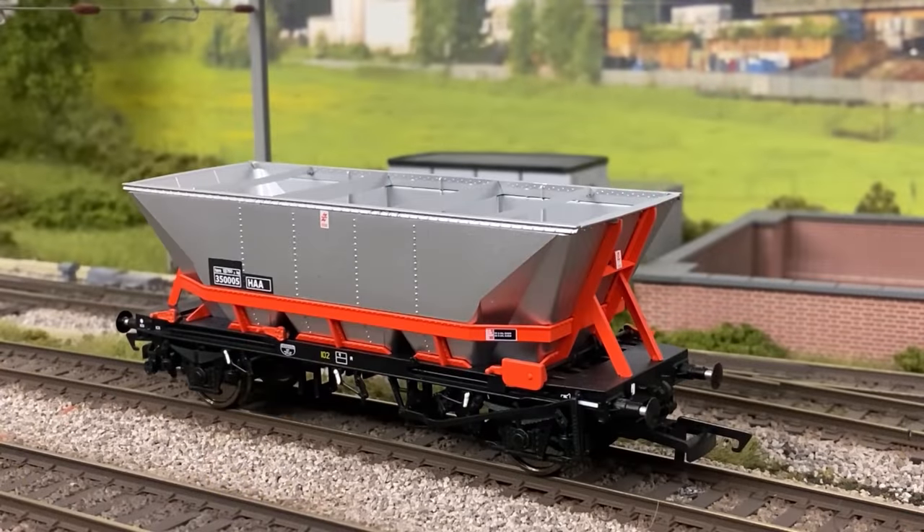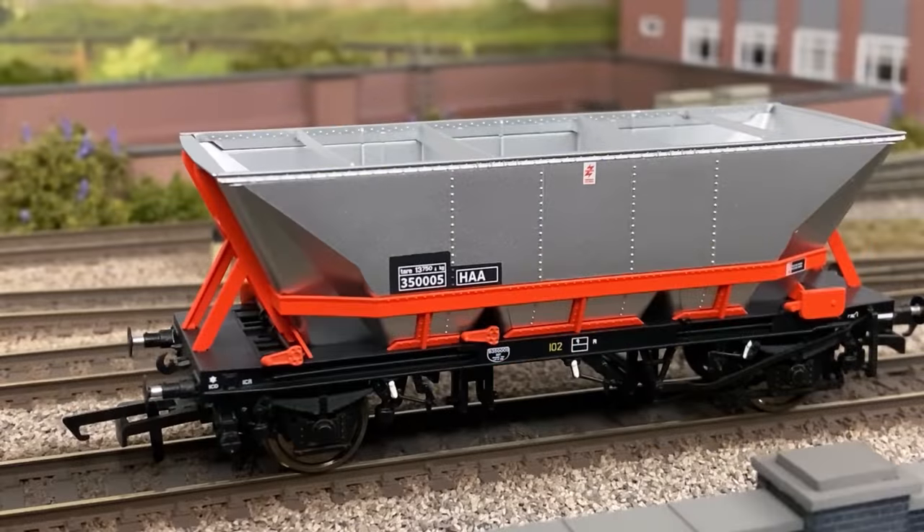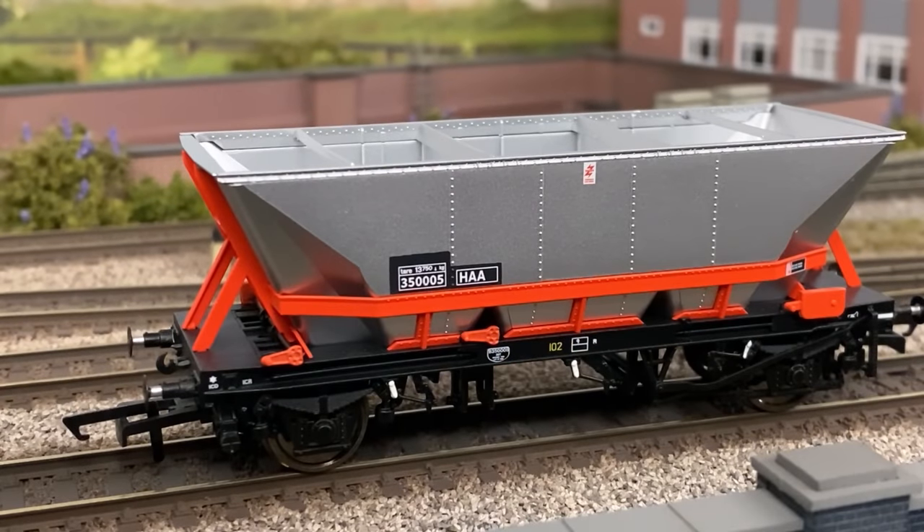I added six of the earlier HAA hoppers from Accurascale with the strengthening crossbars to my collection in early 2022. These are fantastic models and represent good value for money at £25 per wagon, which considering the level of detail packed into them is impressive. The level of detail is brilliant and they run superbly. See my full review by clicking on the banner at the top of the screen.